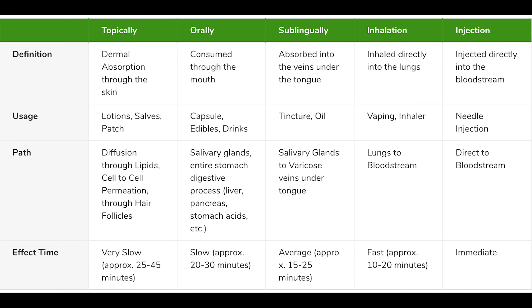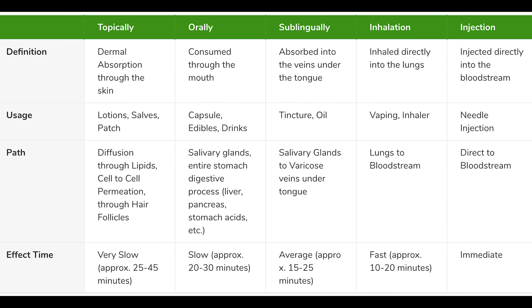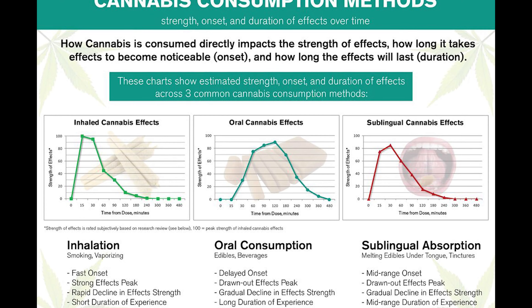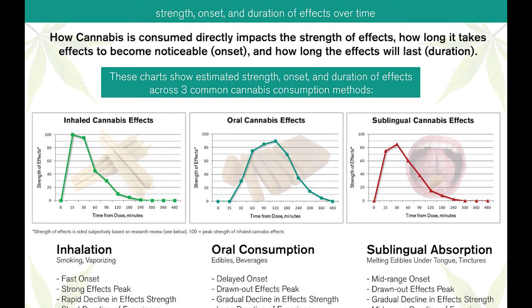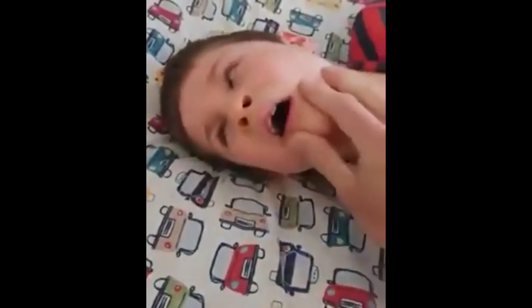If you were to smoke a joint or take a tincture, although the effect would be much quicker — smoking is usually from 30 seconds to 2 minutes, and tinctures is anywhere from 30 seconds to 90 seconds — suppositories can take up to 90 minutes. So it is not something people should use for an emergency condition like seizures; a tincture is better suited for that.